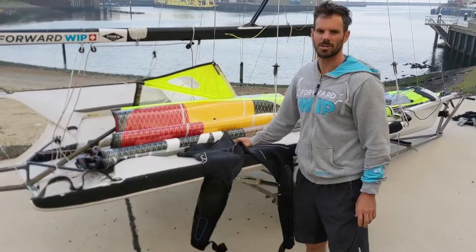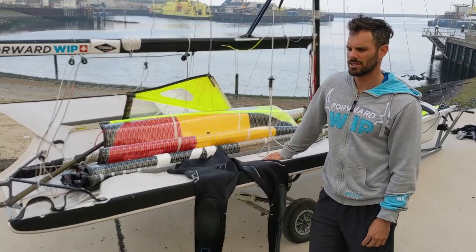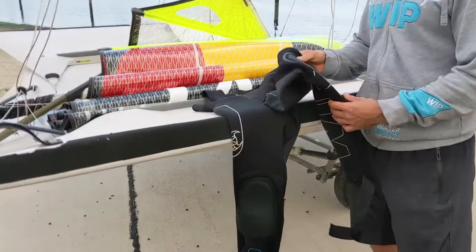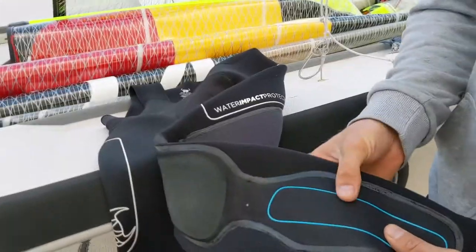We sail approximately 250 days a year, so we need a wetsuit that is high in quality but also high in durability. The best features from this wetsuit are the knee pads and the chin protectors.